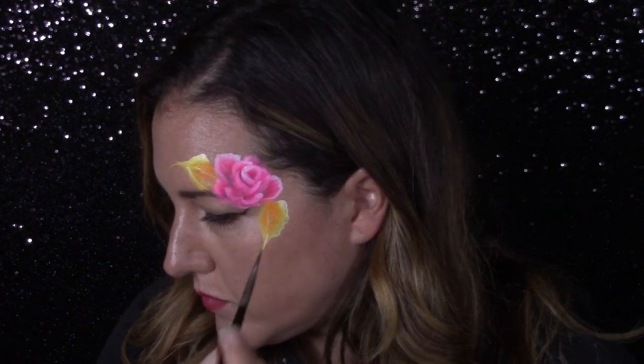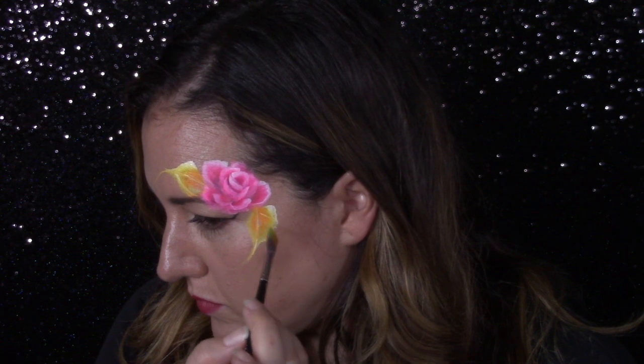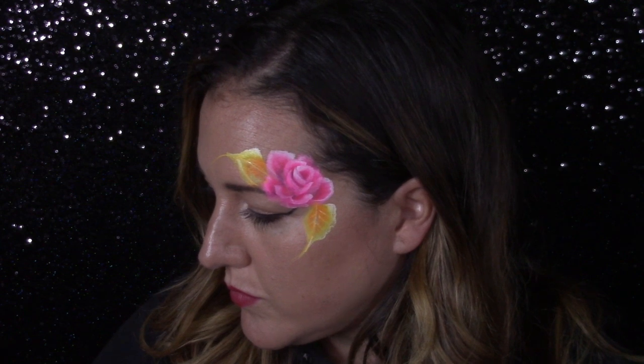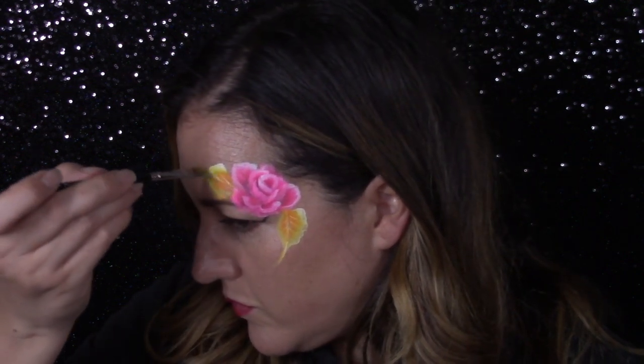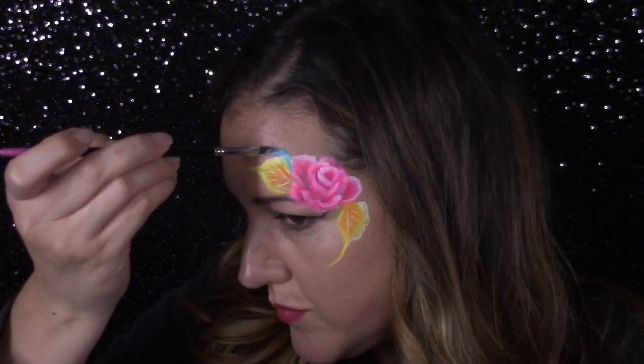This kind of design can be done in so many different colors too. You could do a white rose, a blue rose, you could keep this neutral, or do a dark rose with gold for Halloween. It's so simple and very quick on the job, and very elegant. I'm going to grab some blue.